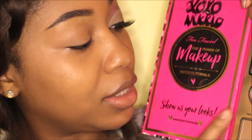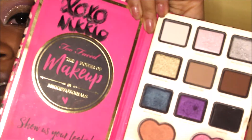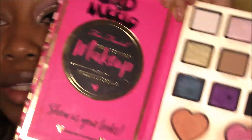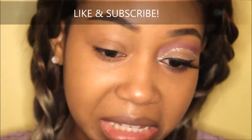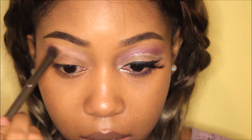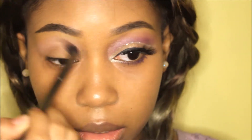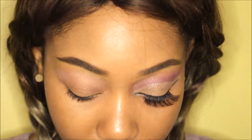I mixed the blush, which is 'I Will Always Love You,' and 'Ivy,' which is at the top, together to make my transition shade. I know I'm gonna have to top up more of the blush 'I Will Always Love You' because it's going to be too pale. So just mixing that in until I'm satisfied, and adding 'I Will Always Love You' blush — which is the orange-ish blush — if it looks too pale.